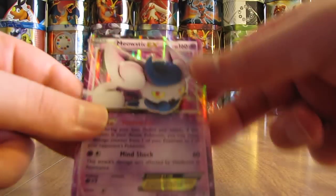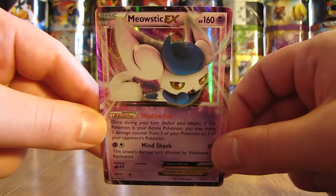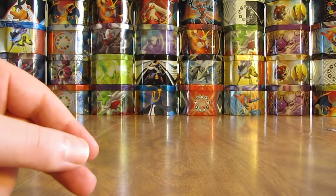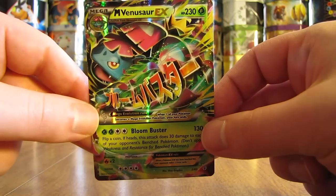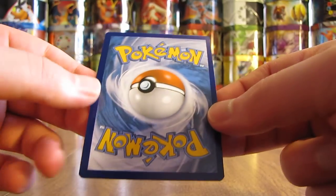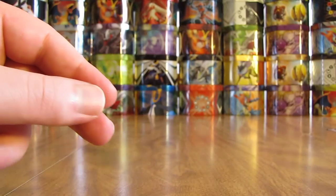Now we're back to Ultra Rares. This Meowstic EX was $4.49. Next up is Mega Venusaur EX — I like this card quite a bit, and this one was $1.99. The condition on the back looks good; so far I've been pretty happy with all of these. I'd say near mint to mint condition easily.